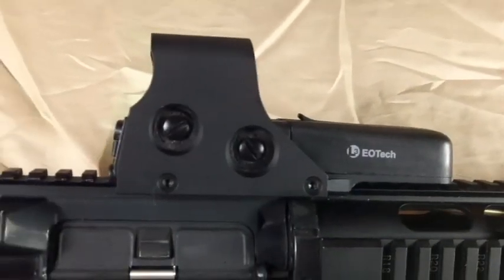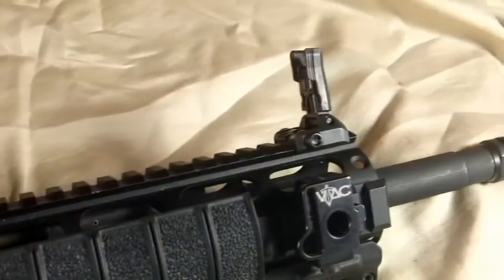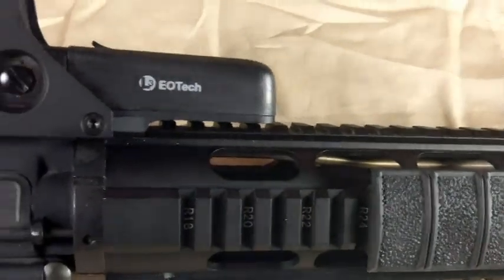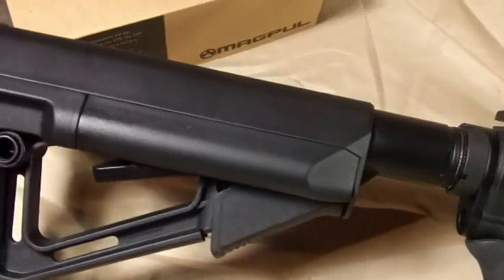It has a stepped M4 style 16 inch chrome lined 1 and 9 twist barrel with flash hider. It had the standard M4 hand guard on it and the standard 6 position butt stock.